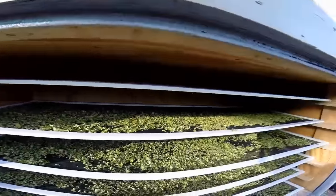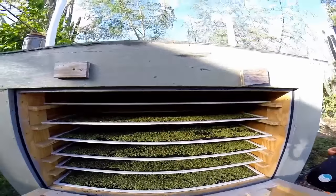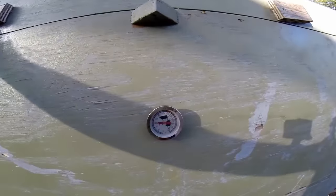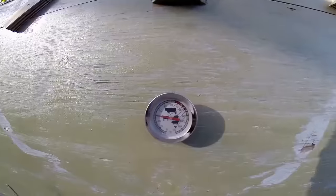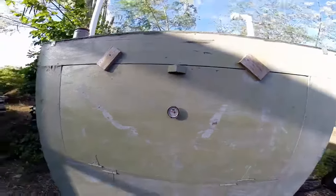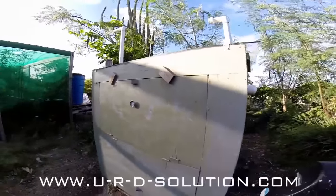The temperature does not go above 55 degrees Celsius. Right now it dropped — it is just under 30 degrees, but when I opened it up it was at 40 something. It never goes above 55 degrees, which apparently is the ideal drying temperature. It works really well.